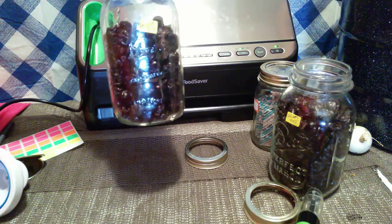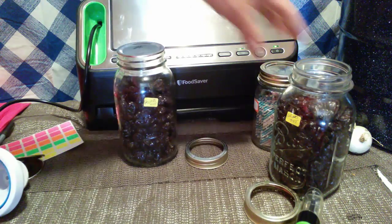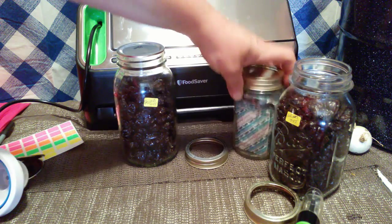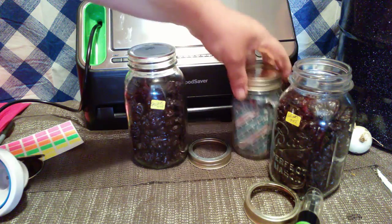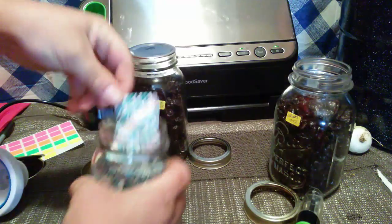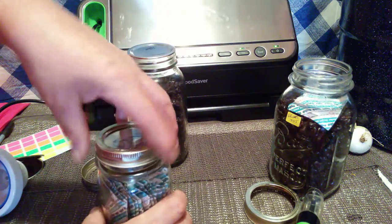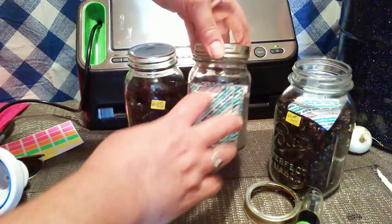It's sealed — all the air is out of it and it will last a lot longer. Now, you can do it this way, or you can take an oxygen absorber and put it in there too, which just helps keep that extra air out. I use these pretty quickly so in one I won't use it, but I'll show you in the other one. These are 300cc oxygen absorbers — you just take one out and put it in the top there, because that will probably be more of a long-term storage jar. Make sure you always put your lid back on pretty quickly so that these don't lose their vitality.